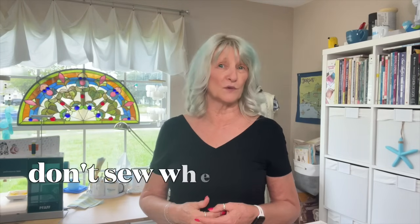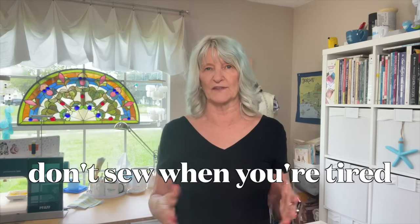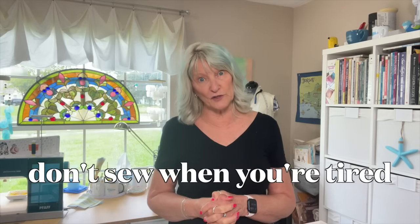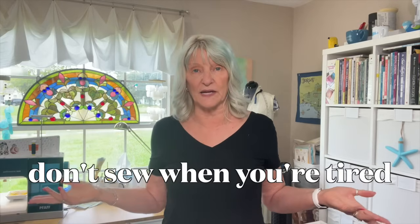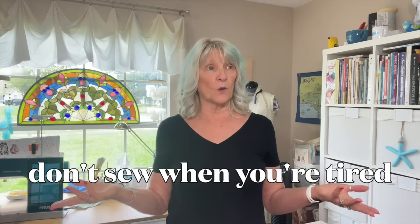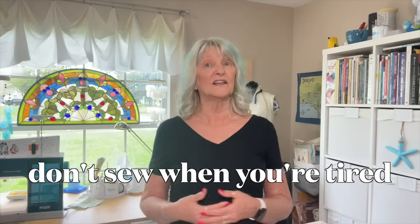Number three — this is kind of preemptive and always a good idea — don't sew when you're tired. For me, that's any time after 9 p.m., or maybe before 10 p.m., because if I'm in the middle of something and just want to finish one part, I'll do that. But don't sew when you're tired. When you're tired, you're not paying attention as well — I always make mistakes, and I'm sure that's true of you too. Whether it's first thing in the morning, last thing at night, or the middle of a busy day, if you're tired, you might make more mistakes than you get accomplished.